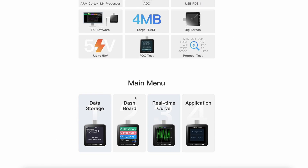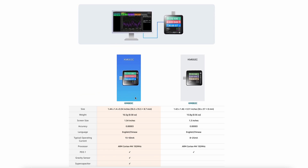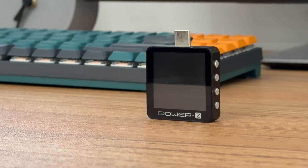PowerZ KM003C has been on sale for almost a year and has always been the best selling model. But there are still many people who don't know how to use it. So today, we'll introduce these 10 common functions in the form of a video.